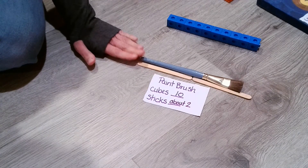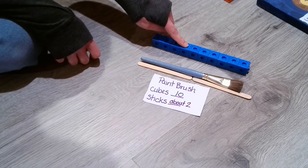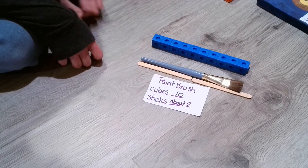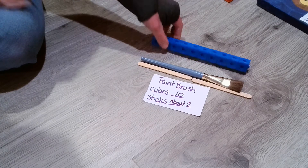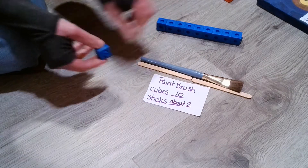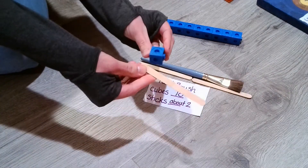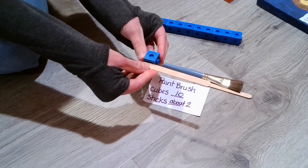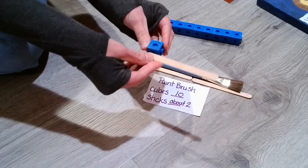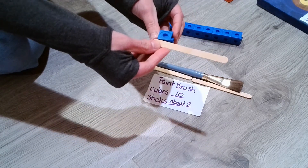Notice you need a lot more cubes than you do popsicle sticks. And if you're wondering why, it's because the cube is much smaller than a popsicle stick. So therefore, you're going to need more of something that is smaller than something that is larger.